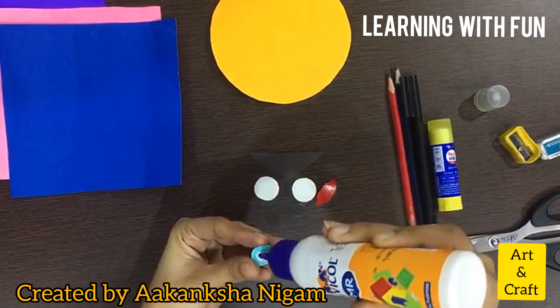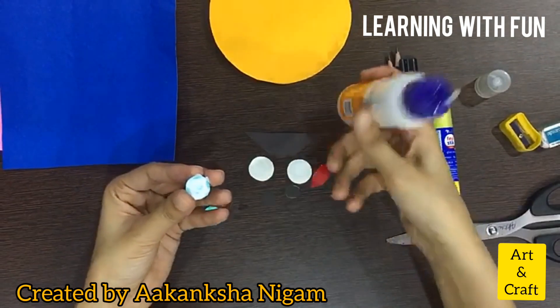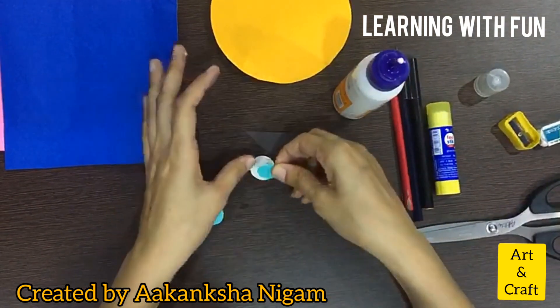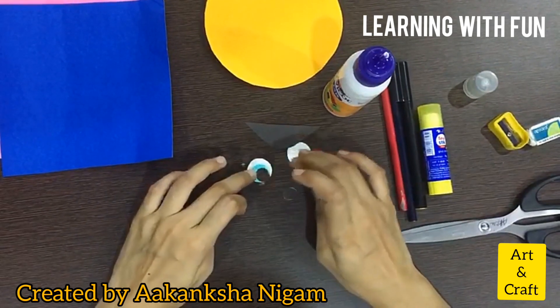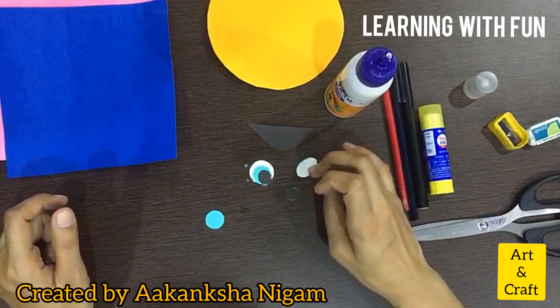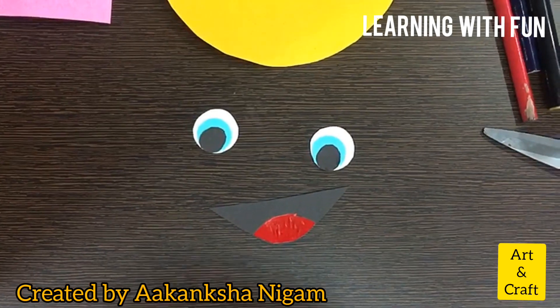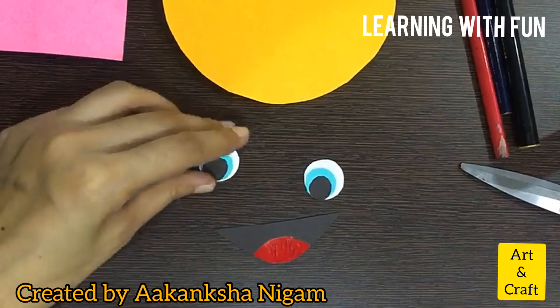Children, whenever you are doing any scissor work, please take help from your parents. We are making eyes — one eye is ready and you have to do the same thing with the other one. Now we are ready with our eyes and smiley, so let's paste it.